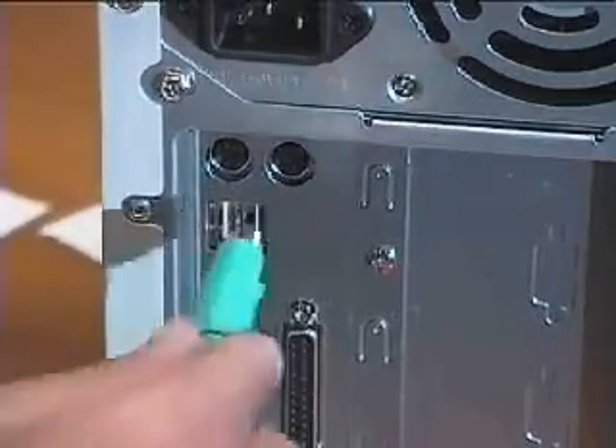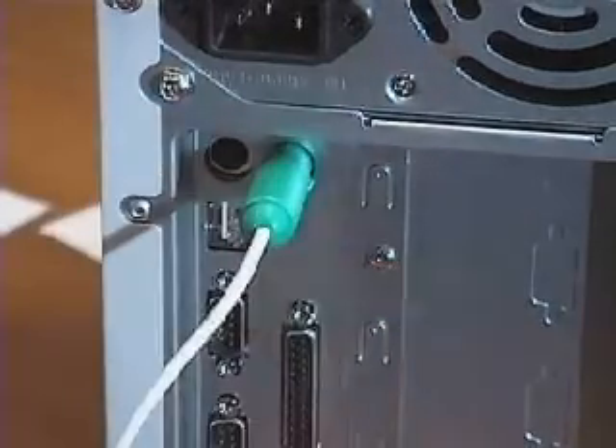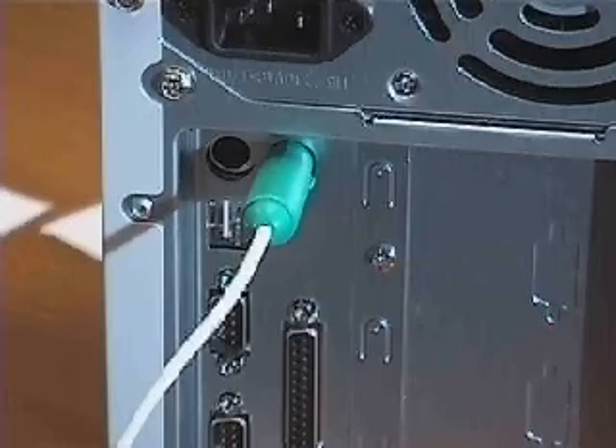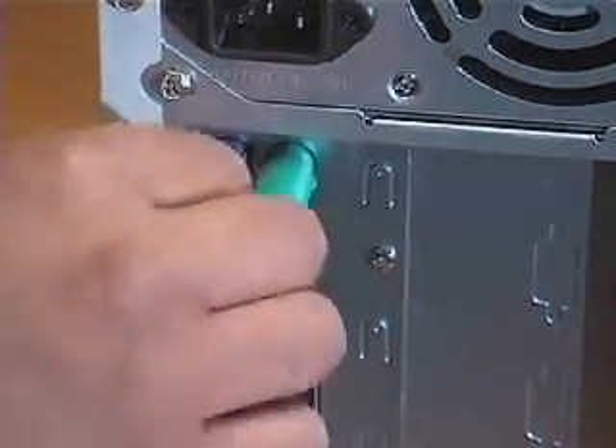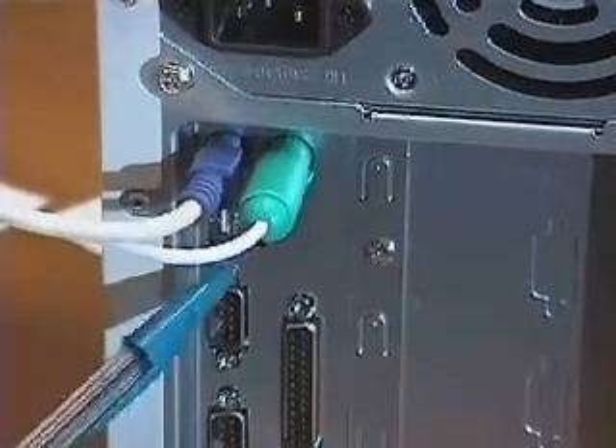First, I connect the mouse — the green PS2 connector to the right port — and the keyboard to the left port. If you mix them up, it will cause a keyboard failure error when you turn on the computer. If that happens, simply switch the connectors.